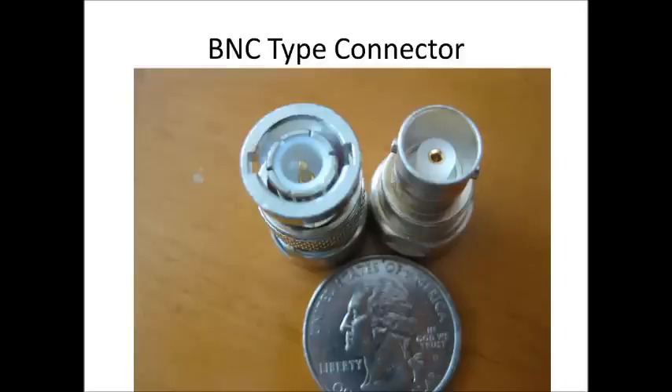For portable equipment, you might see this connector still out there. Most definitely with aftermarket antennas you buy, it's the BNC connector.